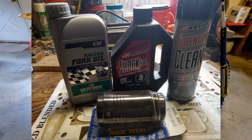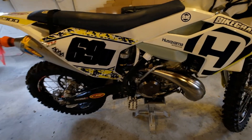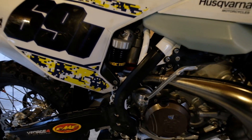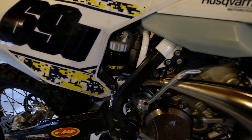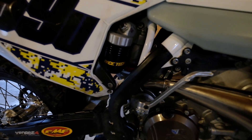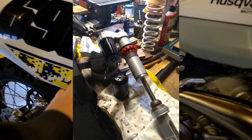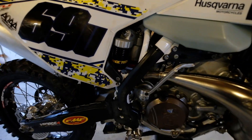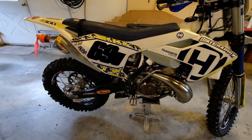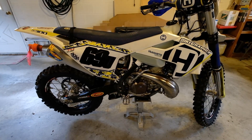I went to the back of the bike and ripped out the rear shock. These WP shocks come with a piston-style shock and reservoir. For easier maintenance and overall performance, I installed a Racetech bladder kit — I'm super pumped about that. I just got the shock recharged with nitrogen.